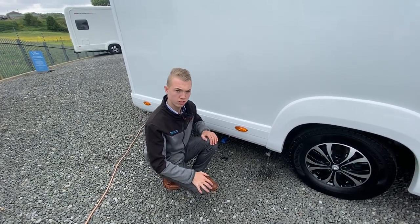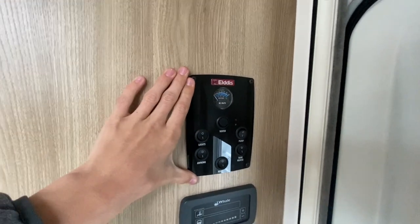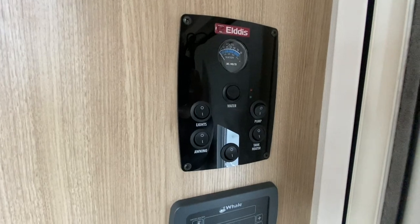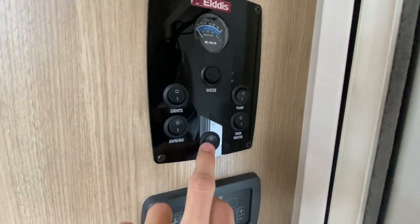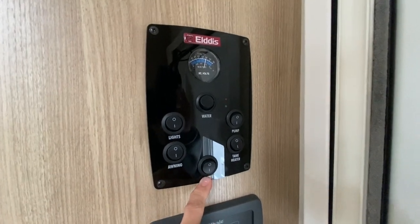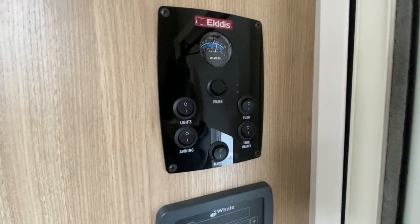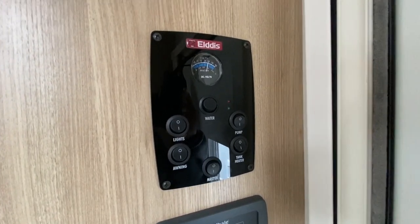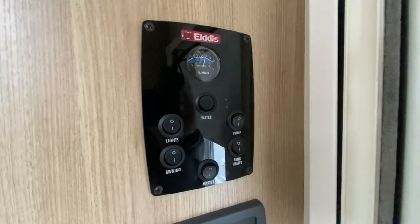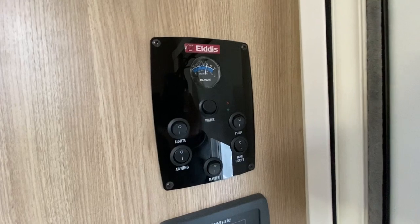Once inside, this is your main electrical switch panel. You've got a master switch which puts the power on — either 12V if you aren't hooked up, or when hooked up on a main site you'll have 230V running around and can use standard three-pin plugs located around the vehicle. You've then got your main master switch for your lights, and they are all individually switched.